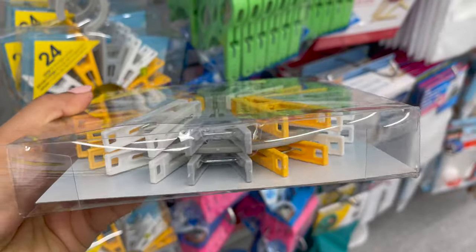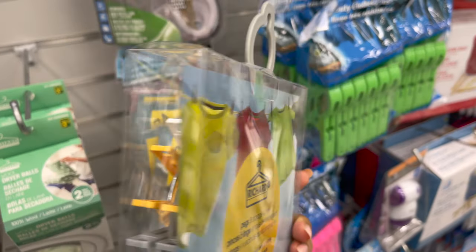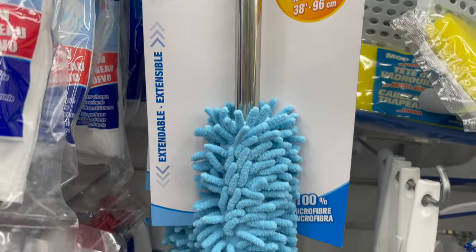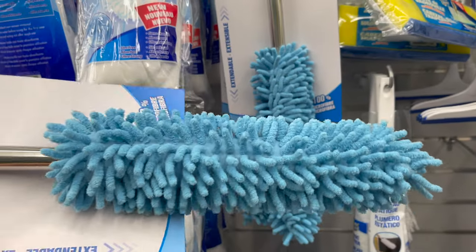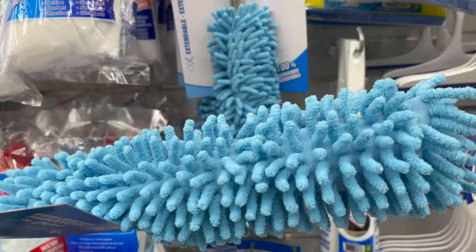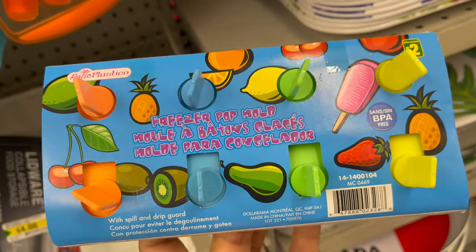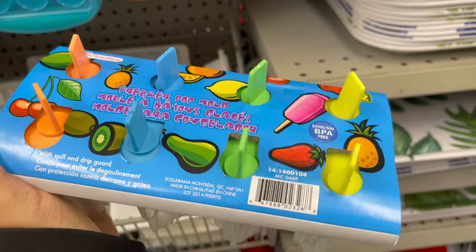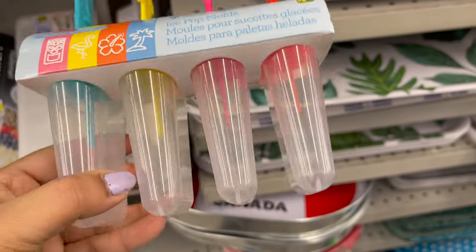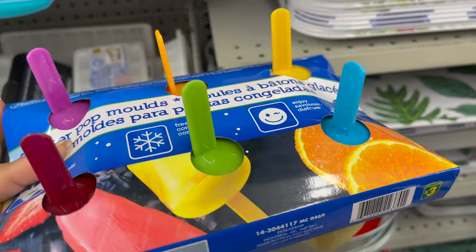This is 24 pegs on a storage wheel for only three dollars. I also found this extendable noodle duster — the quality looks amazing — for only four dollars. For the upcoming summer, this freezer pop mold is perfect for healthy cool recipes. There are eight-piece sets for only two dollars, four-piece sets for one dollar and seventy-five cents, and these cute six-piece ones for only three dollars.